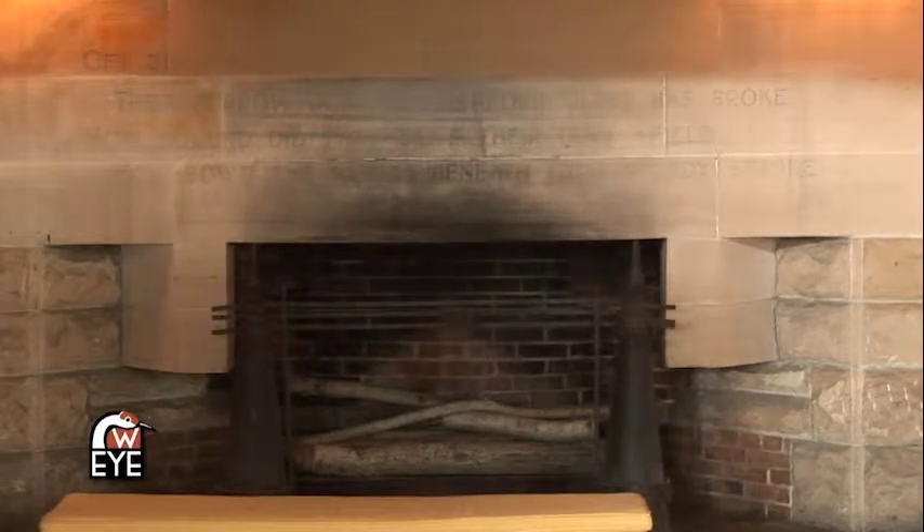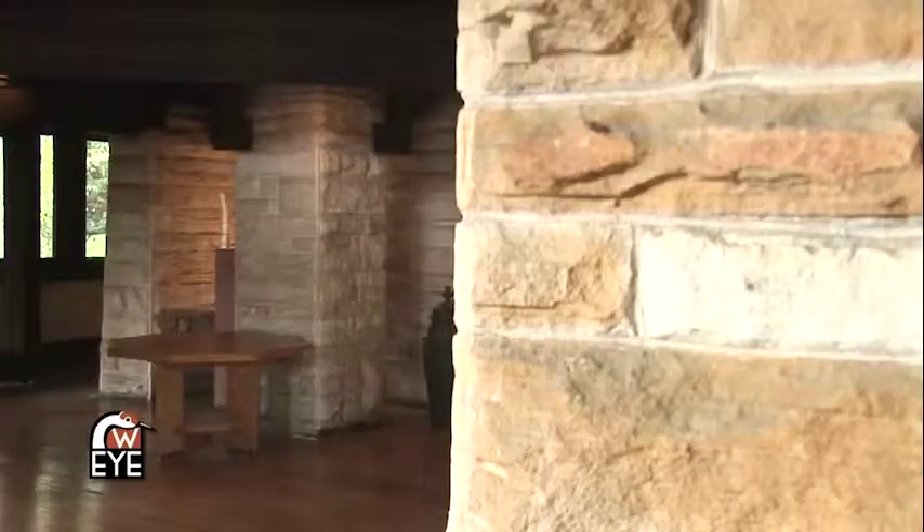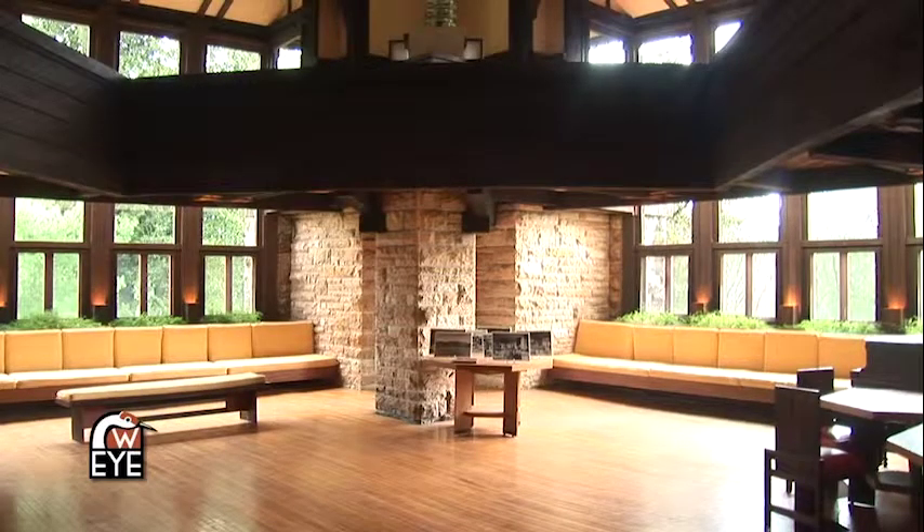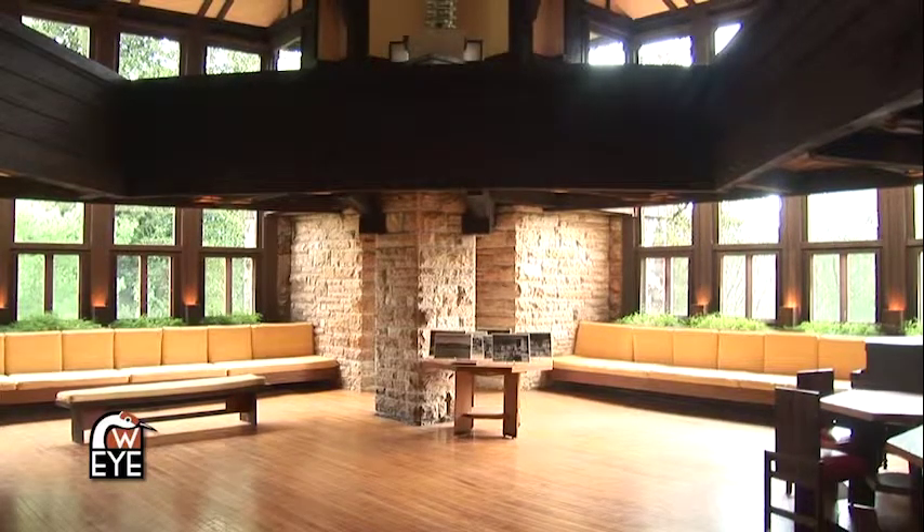In addition to using the quotes around the room in order to signify his family, Frank Lloyd Wright was also signifying the natural landscape around here. He wanted to use local materials. And so he used sandstone, which was quarried just about a half a mile down the road, and oak, which was probably forested on the estate. He felt that this made the building go with the surrounding landscape a lot better.